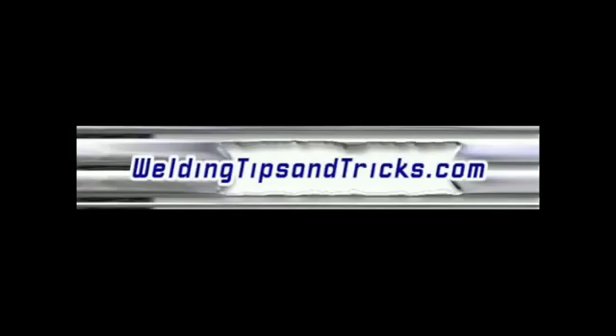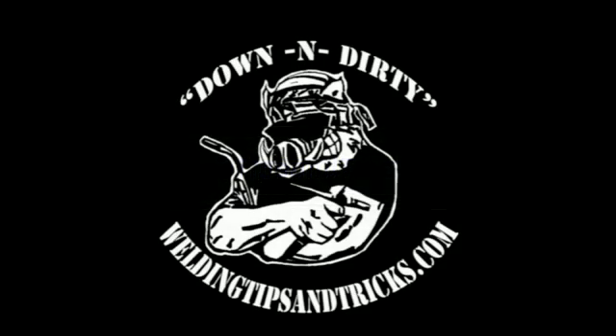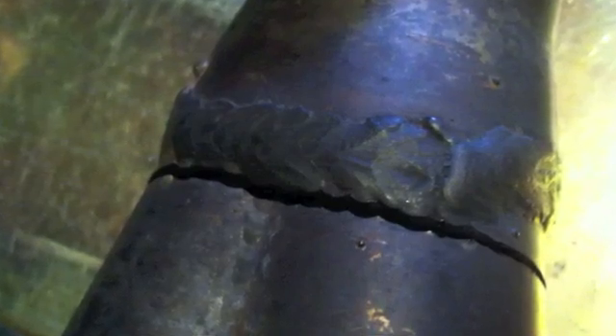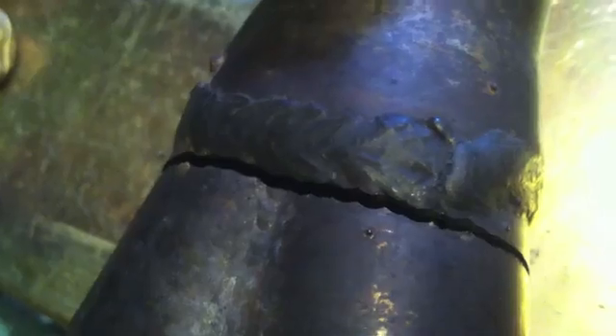Here's another video from WeldingTipsAndTricks.com. Today we're working on a repair job for a friend's exhaust component — I believe it's off a Honda. It's stainless steel tubing, but there's a carbon steel MIG weld on the collector, and that's why it cracked. With all that heating and cooling and the metallurgical issues of welding stainless steel with mild steel MIG wire, you're going to have problems. You can see it cracked right at the toe of the weld and propagated all the way around.